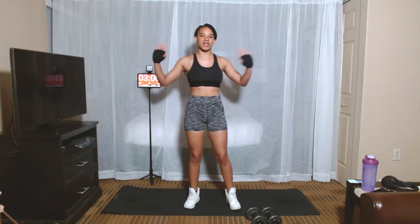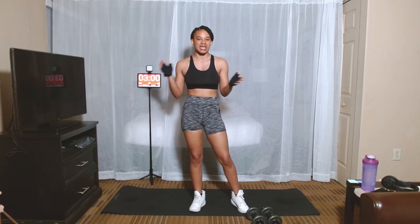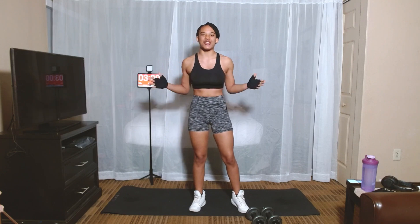Well, hello everyone. Welcome back to the CoreZone. This is day five of the Don't Fail Challenge. I hope you all have been enjoying my challenges. If so, please make sure you subscribe and do not forget to ring that bell so you won't miss out on any more challenges. Alright, without further ado, let's go ahead and get right into it.